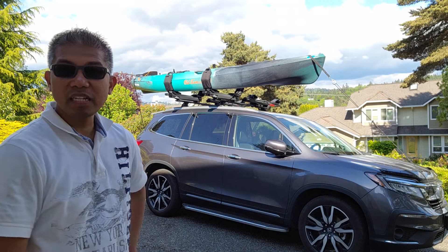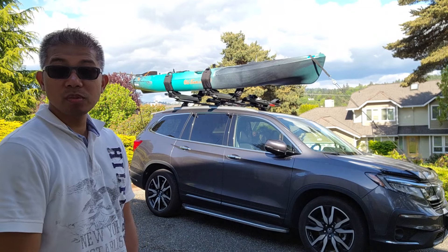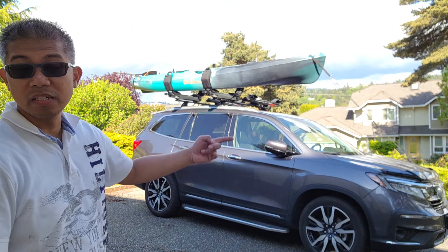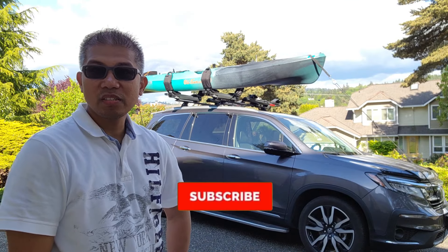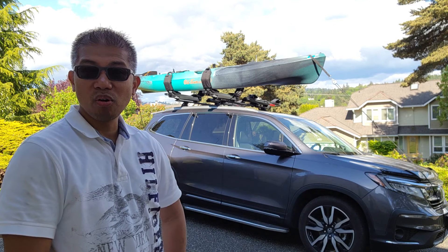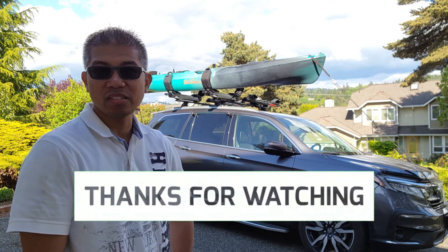So there you have it — that's my comparison review of the Thule Hullivator and the Yakima Showdown. I personally would prefer the Thule Hullivator just because it drops lower than the Showdown, and I'm only 5'4. If you haven't done so already, please subscribe to my channel and I'll give you more comparison videos just like this. Thanks for watching and I'll see you in the next video.